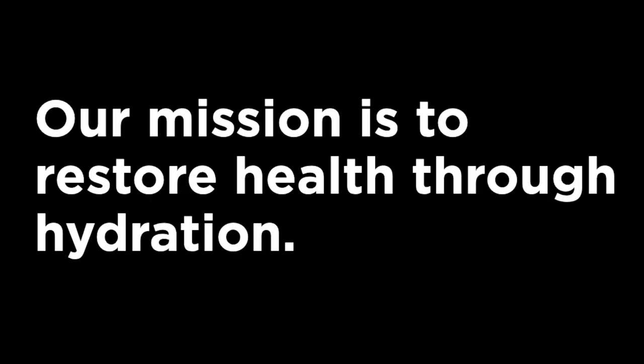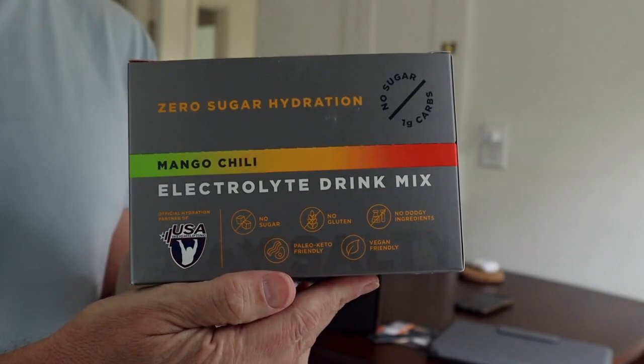I saw a whole bunch of ads for it on Instagram, and it advertised itself as an electrolyte drink mix, not a hydration drink. It seemed to be pretty hardcore. I thought the next step for me was to do something more hardcore than BioSteel. I had never tried an electrolyte drink mix before, so I figured let's go ahead and try this.